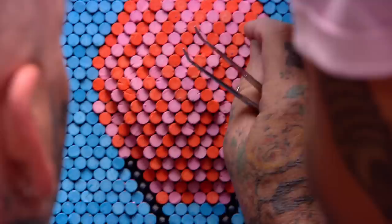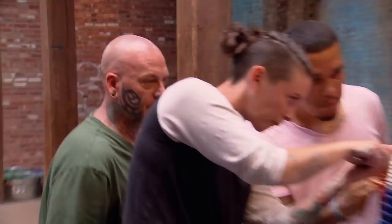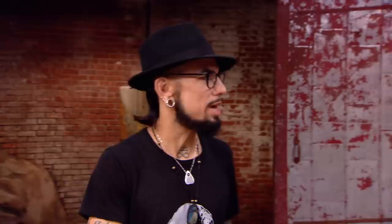We've got to get this rounded — it looks rough. Christian, please stop. We're good. 10, 9, 8, 7, 6, 5, 4, 3, 2, 1. That's it. There it is. Time is up. Challenge complete.